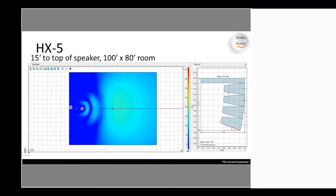Here's an EASE Focus rendering of the HX-5, showing the speaker at 15 feet height flown in a 100 by 80-foot room. You can see the coverage and dB level impact from a single HX-5. EASE Focus is a free rendering program available from AFMG that supports our files — once you have it, you can do your own coverage renderings for different speaker options.